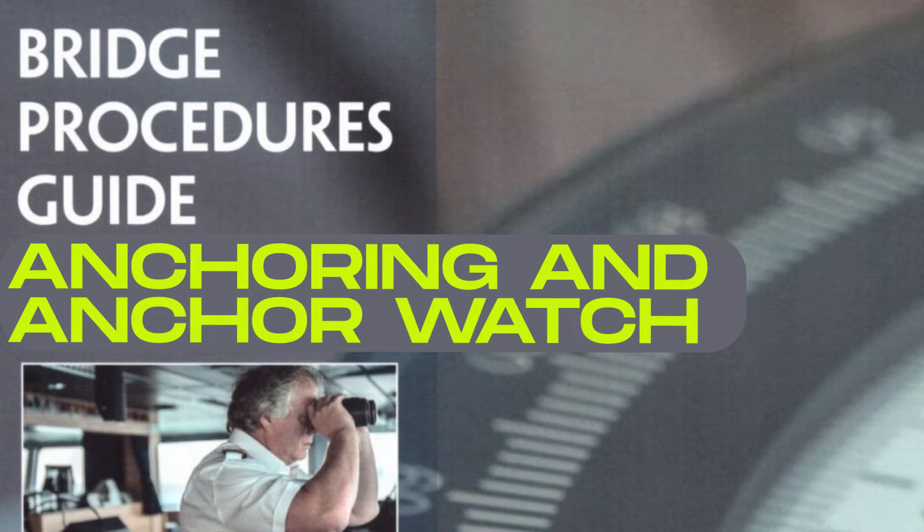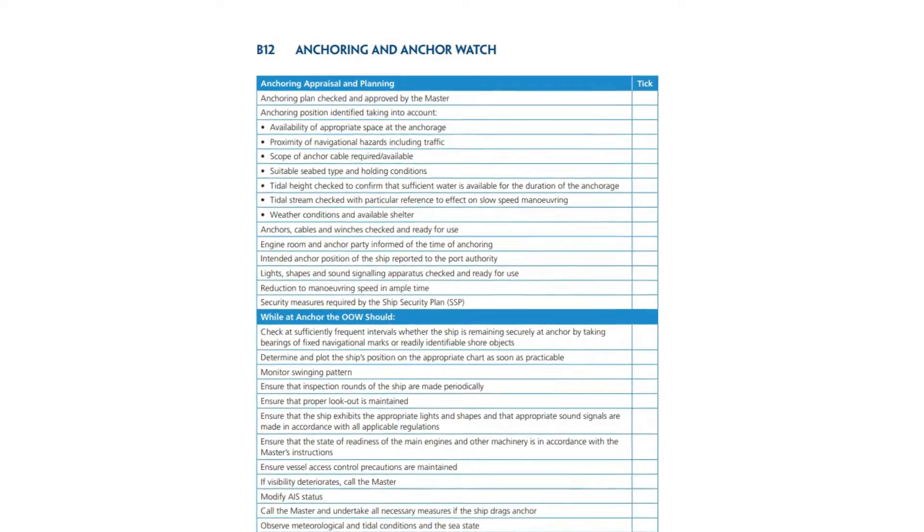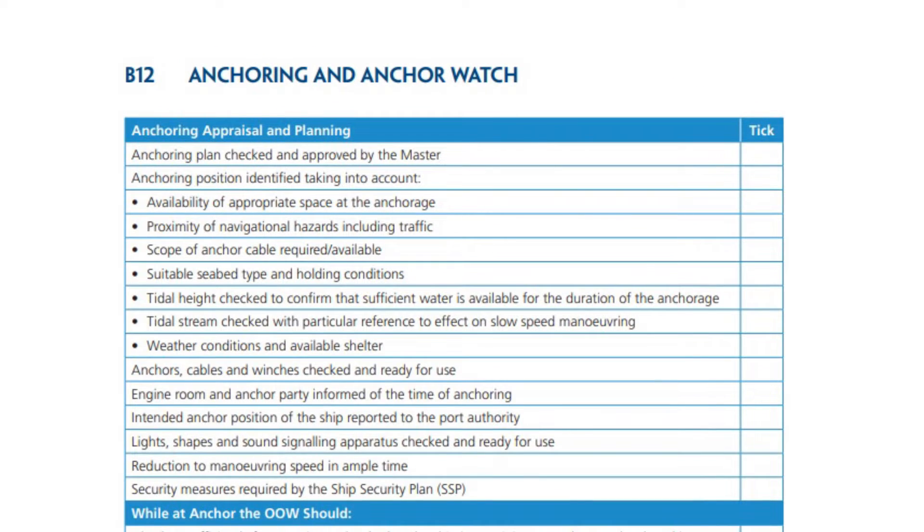Let's go through a checklist regarding anchoring and anchor watch that you may have on your vessels. Anchoring appraisal and planning: anchoring plan checked and approved by the master.